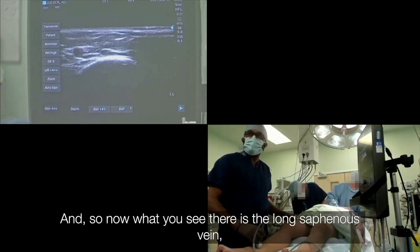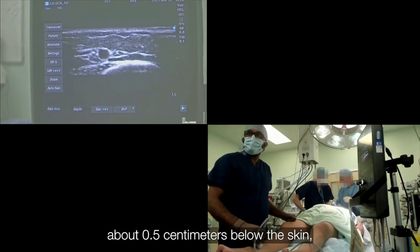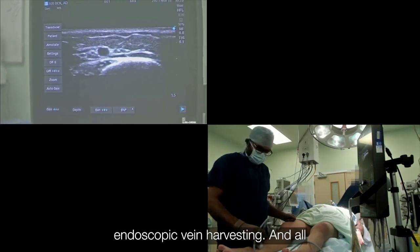What you see there is the long saphenous vein — the black dot in the middle. It is about 0.5 cm below the skin, which is a perfect depth for endoscopic vein harvesting.